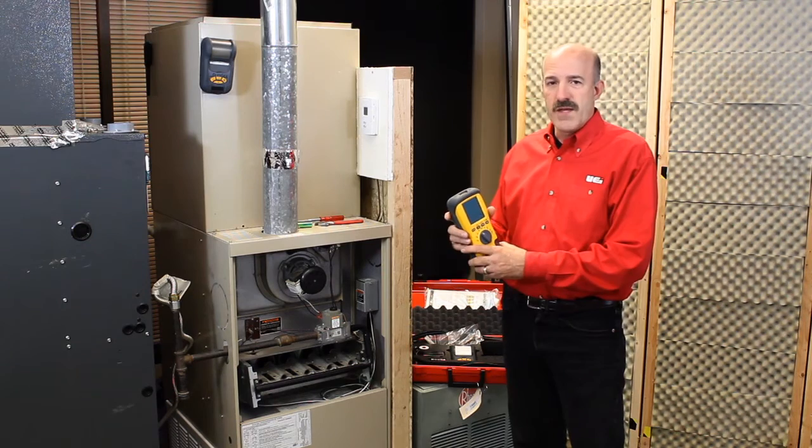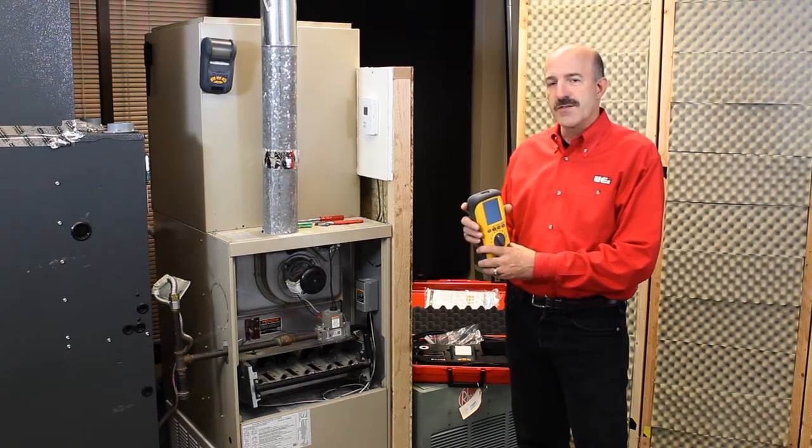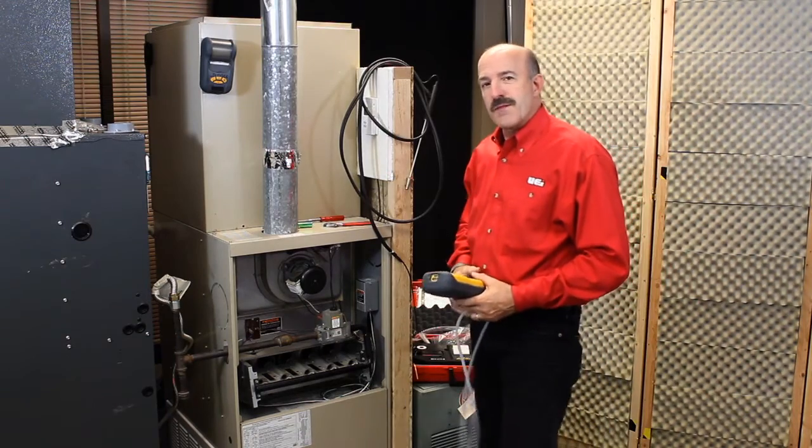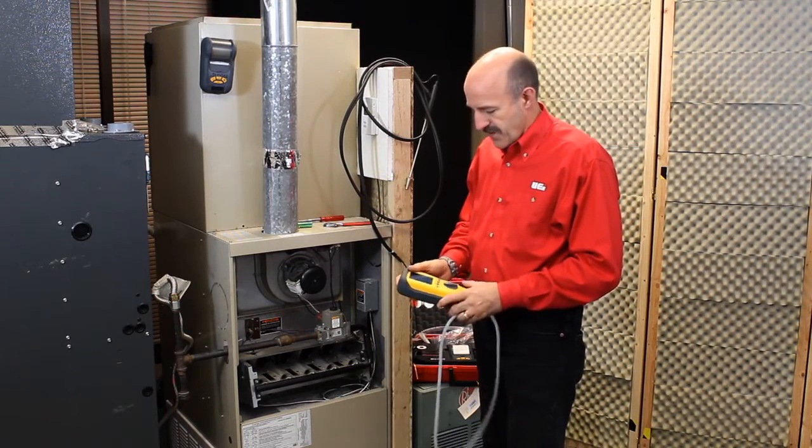I'm going to take you through a basic combustion analysis and then also demonstrate some of the advanced features. We'll do a basic combustion analysis on this older 80% furnace.